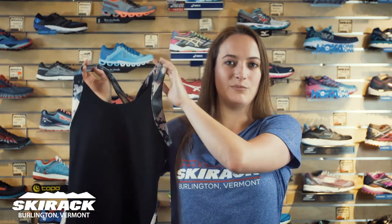Hey ladies, this is Laura from the Ski Rec Run Center and today I want to talk about a new versatile tank that we have from Lucy Apparel. This is called the Sun Salutation Bra Top.